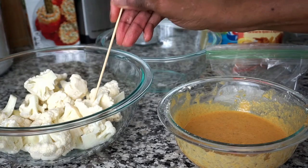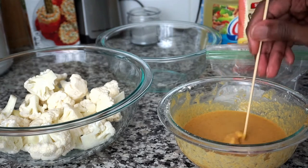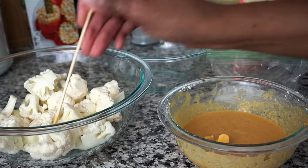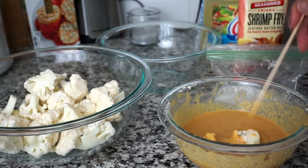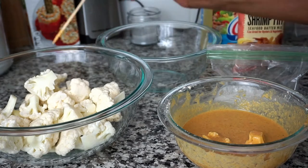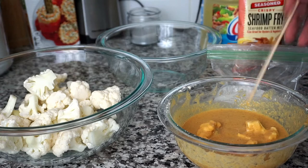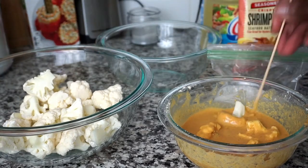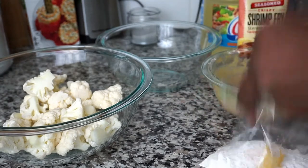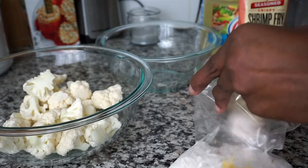While the oil is heating up, I'm going to coat each floret with the seafood batter. You can use any kitchen tool of your choice, but my choice is the skewer sticks — it works for me. I'm going to add as many as I can into the bowl, then add them to the zip-lock bag to coat them with the flour and set them aside. I'm also shaking off the excess flour.